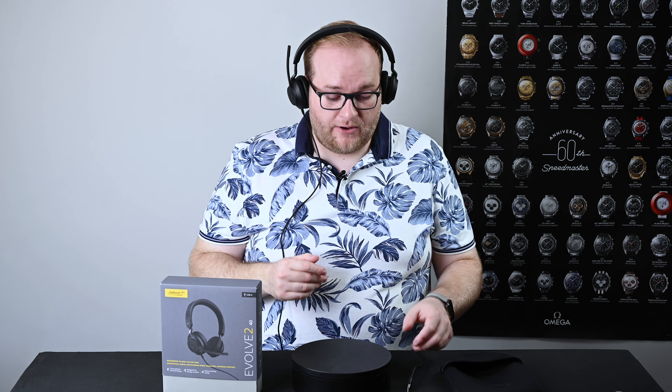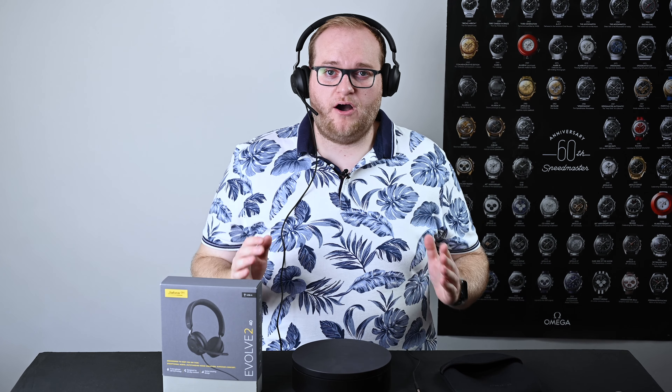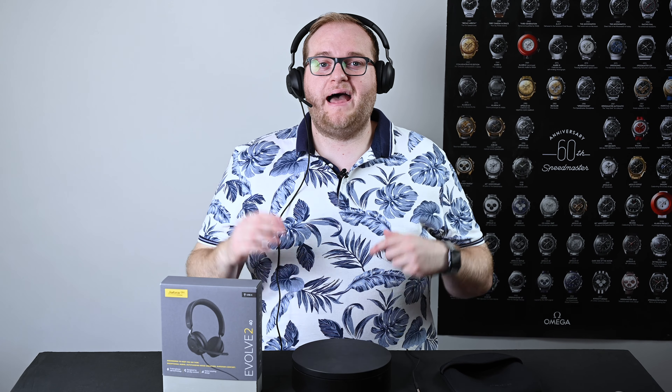If I put the headset on, the first thing I notice is that the microphone boom is on the right-hand side — it's fixed there, you can't have it on the left. If you do flick the microphone boom all the way up, you will actually mute the headset and that light will come on. The fit is great; they feel really good and don't clamp on your head too hard, so they're very comfortable for long-term wear. The noise-isolating earcups are incredibly comfortable and really reduce background noise for the wearer as well, which is really important in an office environment.